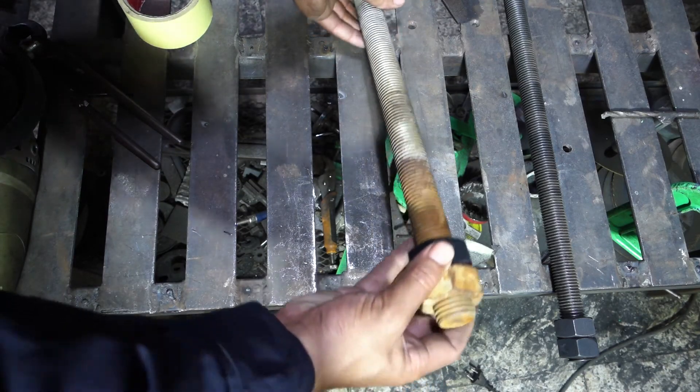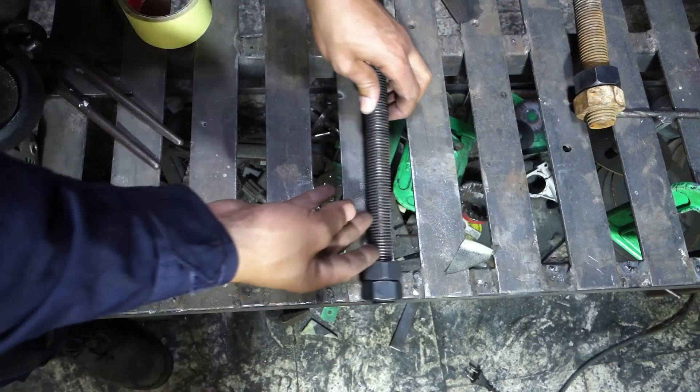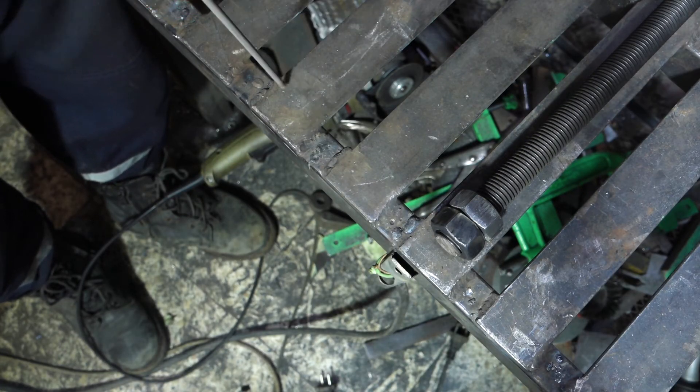At first I did not use this threaded rod because of its big nuts — it is too hard to fit. Instead I will use this M24, almost one inch diameter. Clean the nuts to get a good weld.